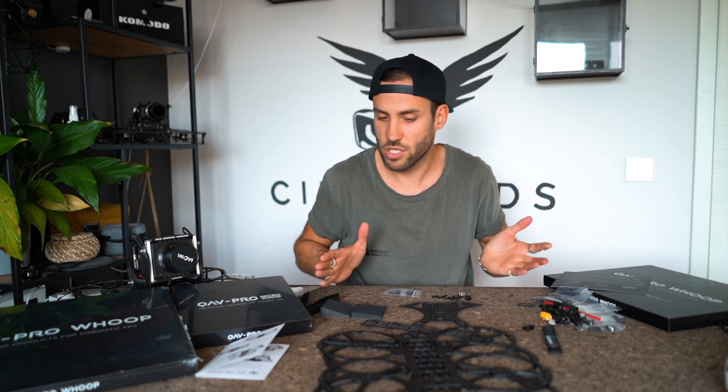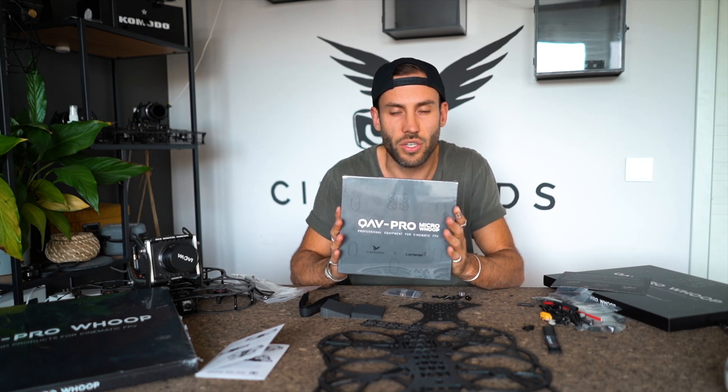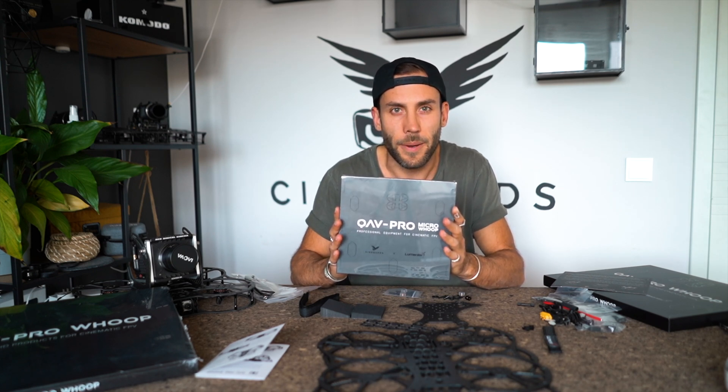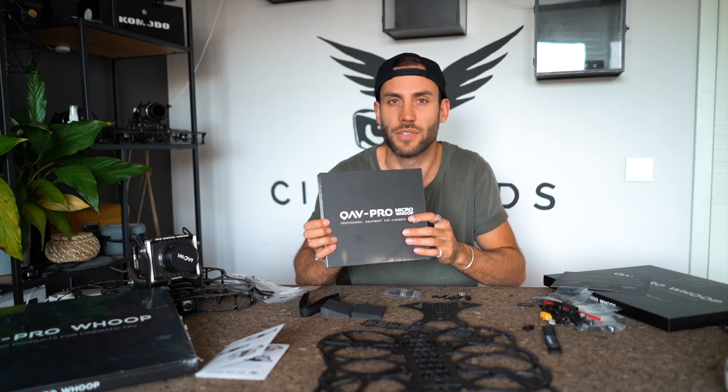I think that was the first look — I hope you guys liked it. Please check out the other videos. I'm going to unbox next the 2.5 inch QAV Pro Whoop, the Micro Whoop. Thanks for watching and see you on the next one. Peace.